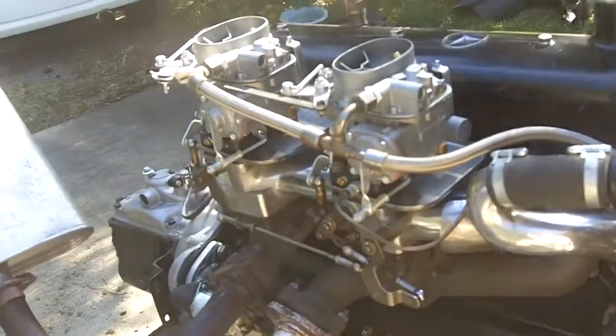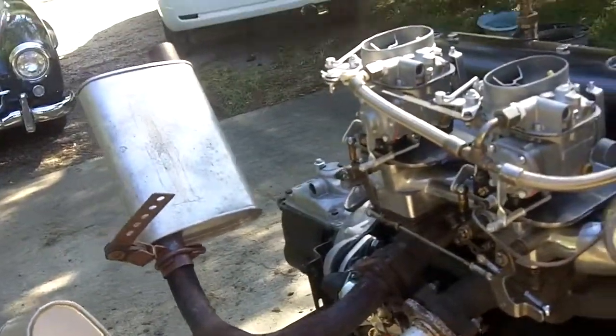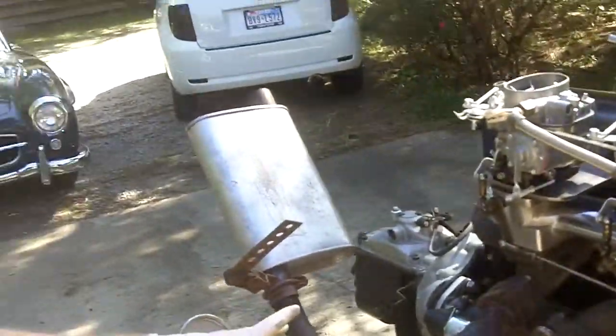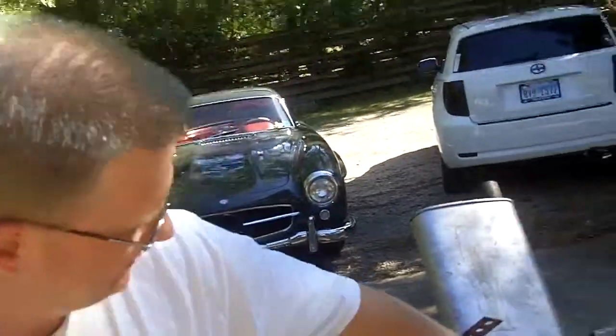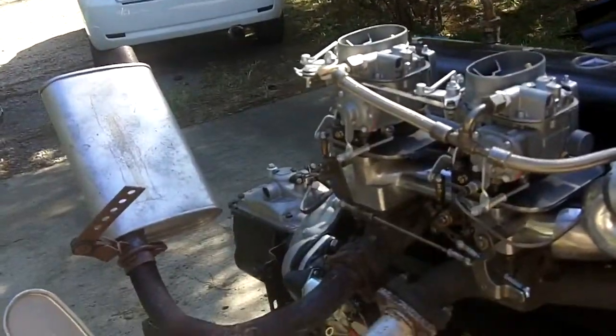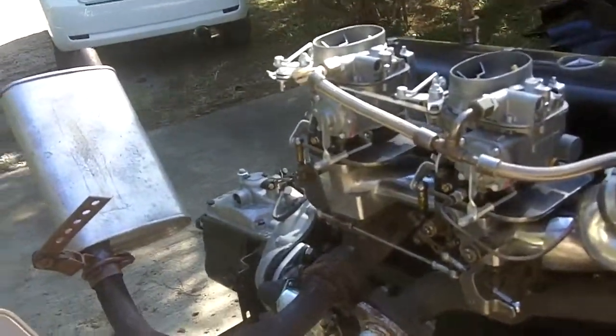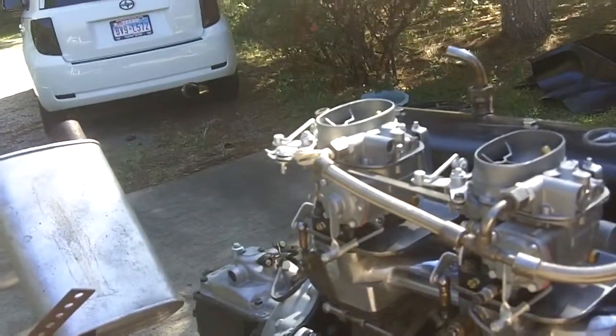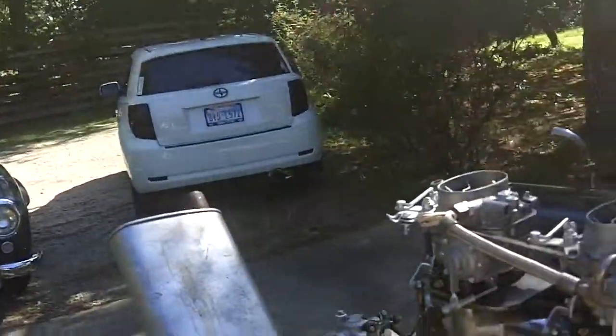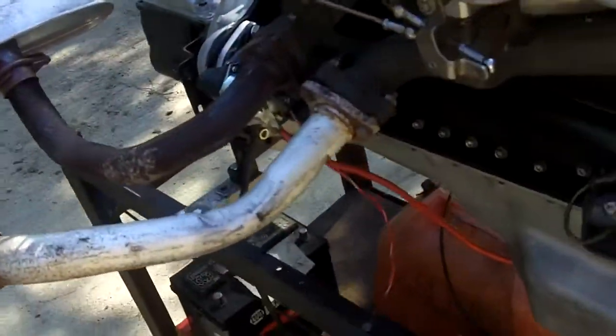Of course, your car will sound slightly different — you won't have glass packs on it. You won't have this quality dual exhaust system, complete with high-performance exhaust leaks. You could have the exhaust exiting right underneath the front doors. We'll get him some of those leg cut-outs like they used to use on the old hot rods — with the cable that goes up into the car so you can just have it dump out the sides and blow flames and stuff. I like that. I think that'd be the ticket.